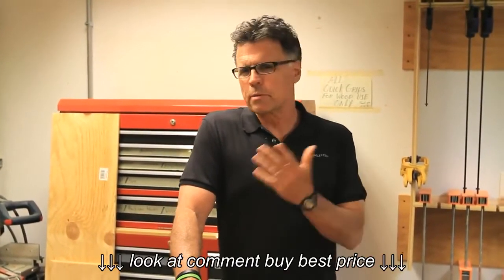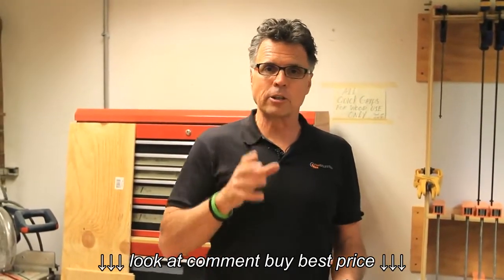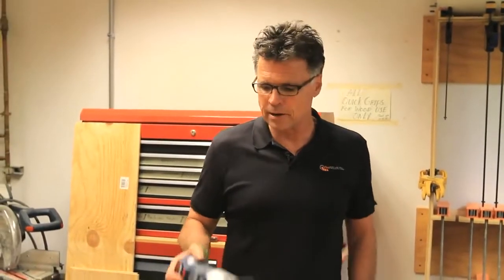Hey, what's up? Barnaby here. We are learning a lot here at Bosch because we're doing a bit of a behind-the-scenes look at the latest introductions of tools, and we're going to be talking about one that won't be out till October. But first, a little background information.